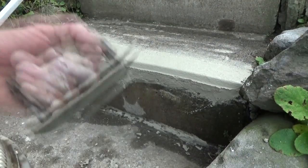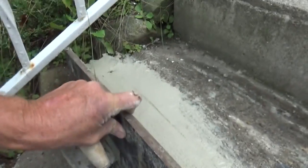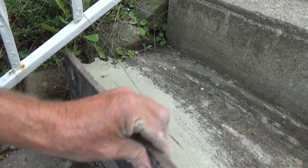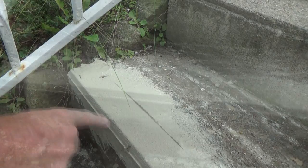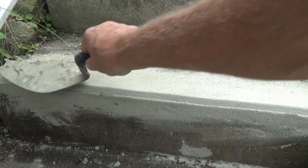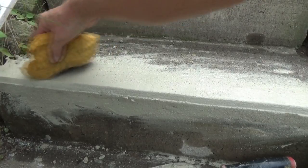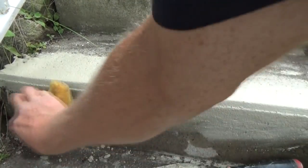Now this is a concrete edger. I'm going to put this down and run this edger right on that thing. Move the form sideways when you're taking these boards off, and now I've got an edge here. If you see any bad spots, just hit it with the trowel a little bit. Then take your little sponge and go over it like that — make it look a little older, hide all your sins.